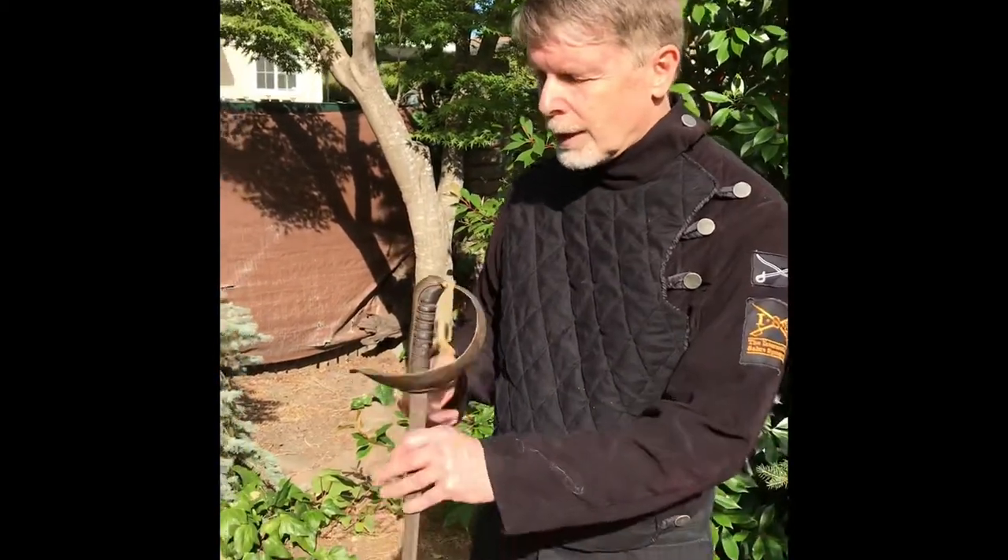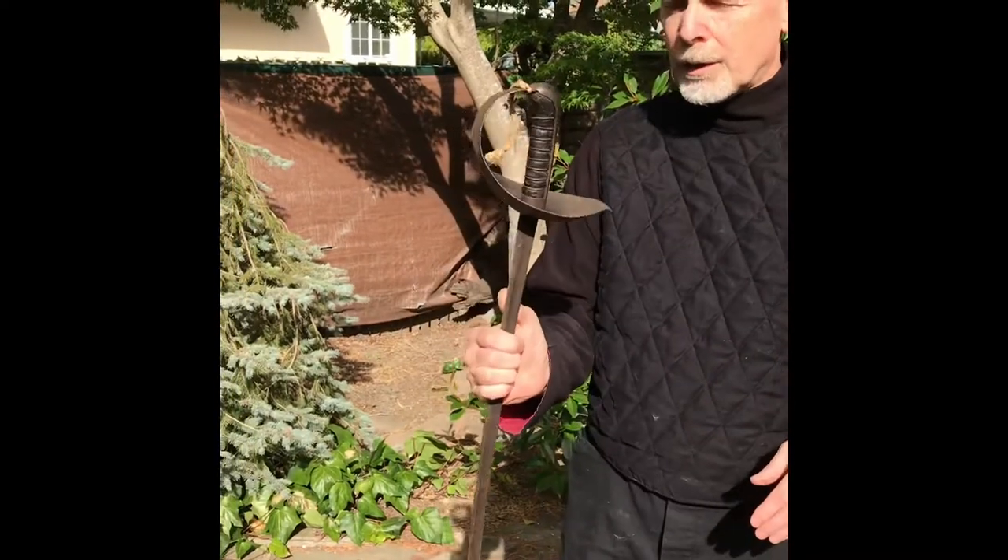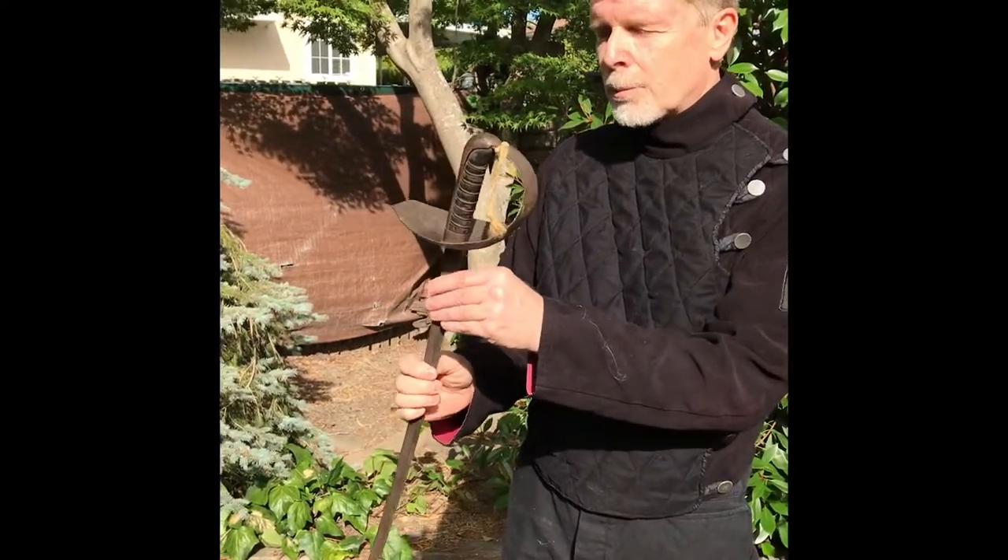What we're going to learn now is how to hold the sword. Everyone that has a sword must learn how to hold the sword. I'm using here just a military trainer, Italian military trainer, from the late Victorian period.